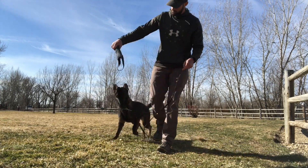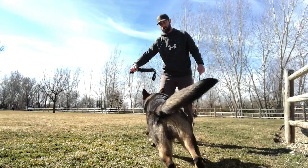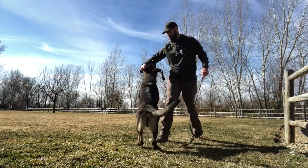Because Blue let go of the toy, I made him work harder for it with a near miss. Watch again, but pay close attention to the toy presentation — a steady target is better than one that is moving.